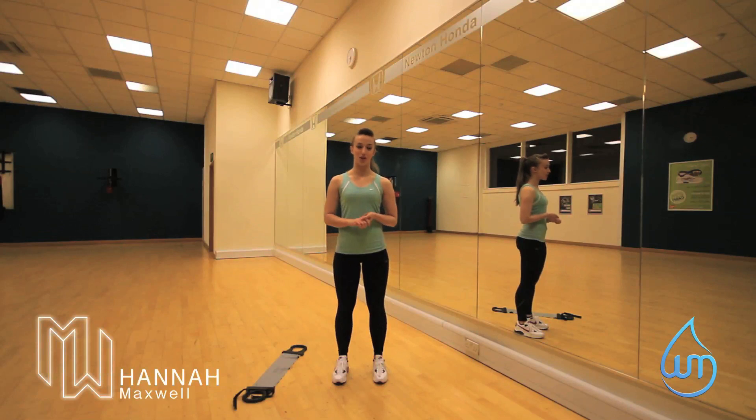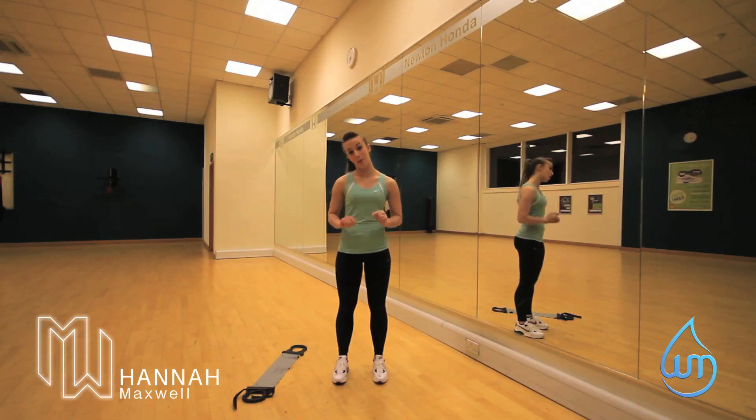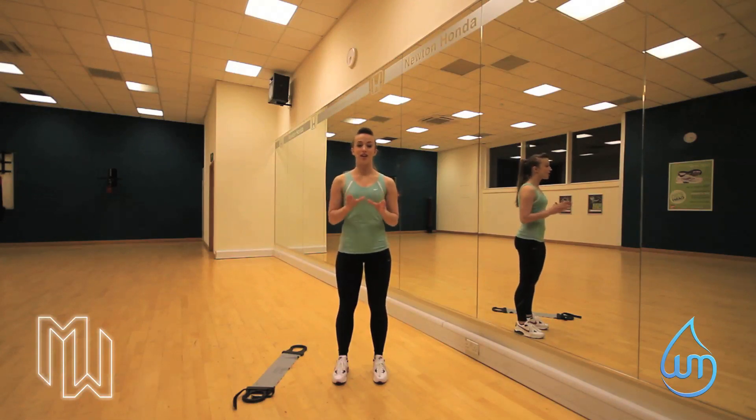Hi again, my name is Hannah Maxwell from Maxwell's Personal Training. I'm going to be continuing with some of our basic fitness moves. Today we're going to be doing lat pulldowns. I'm trying to keep this quite basic so that you're able to do this at home.